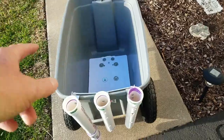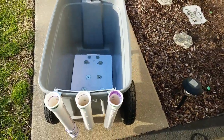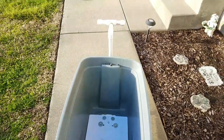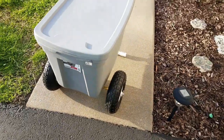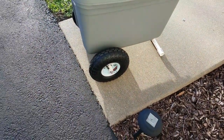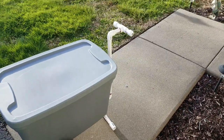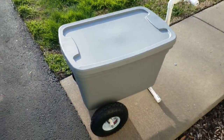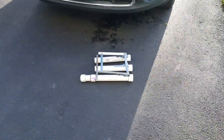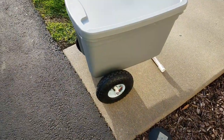That rod holder lifts right off, and when you want to put it back on you just drop it right back on there — just that simple. So if I take the wheels off, the rod holder off, and the handle off, the other tote fits right inside. I just take our Outer Banks tote and drop it right down in there — it sits right down in there. The shaft sticks out just a little bit, but it won't take up hardly any extra room. I'll just stash the rod holder, the handle, and the wheels somewhere in the Jeep.